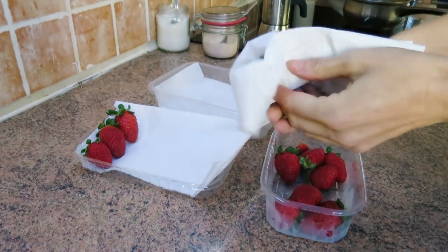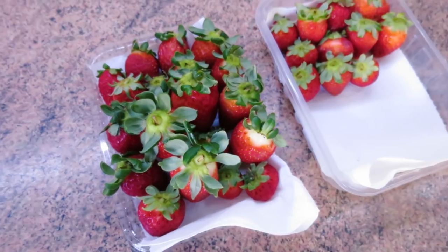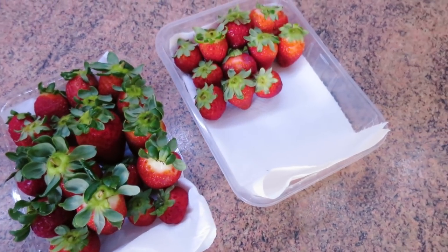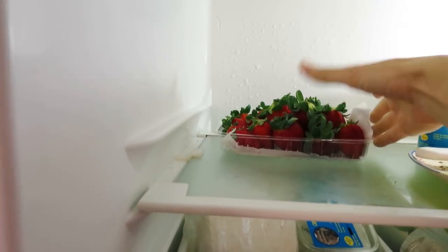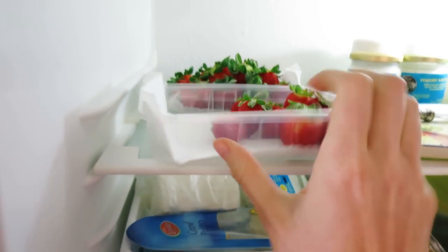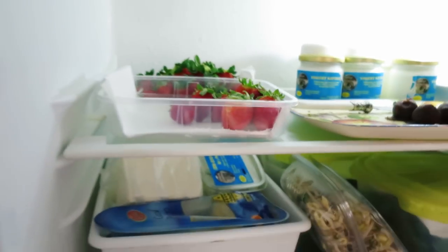This little trick will allow you to enjoy your strawberries for a week and take advantage of any kind of special deals on the price, which I think is amazing. It also looks really beautiful in the fridge. My husband actually calls this my strawberry plantation — it kind of looks like that, doesn't it?